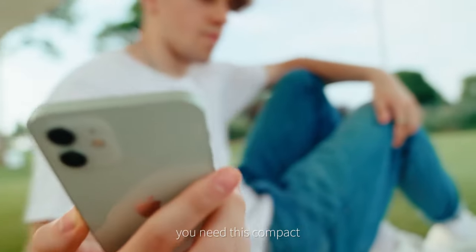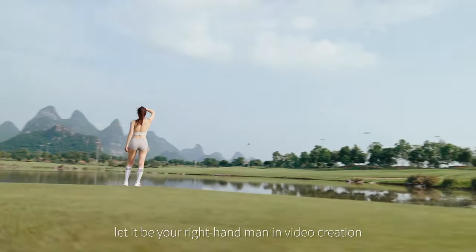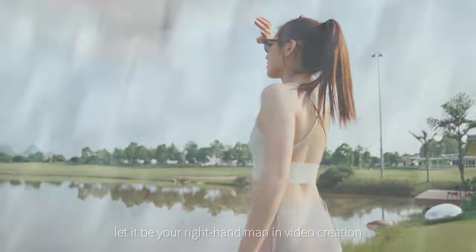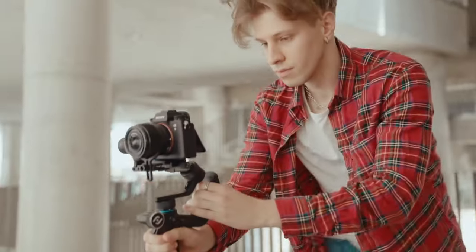I think you need this compact, convenient, and powerful all-around king gimbal. Let it be your right-hand man in video creation. For more information, visit www.cla.com.au.